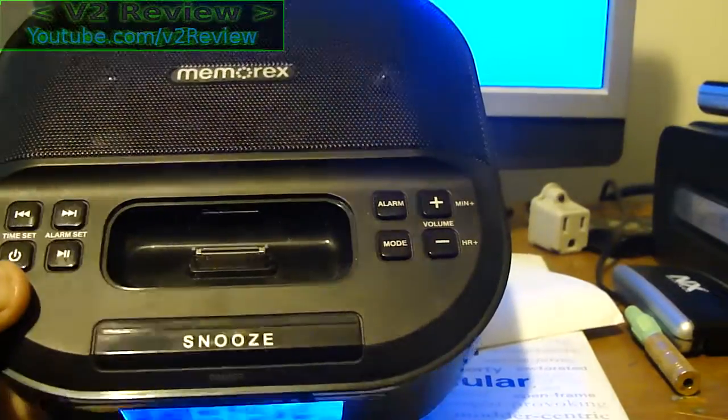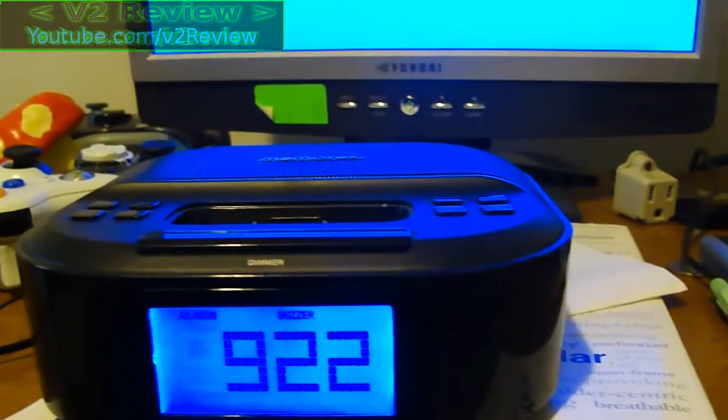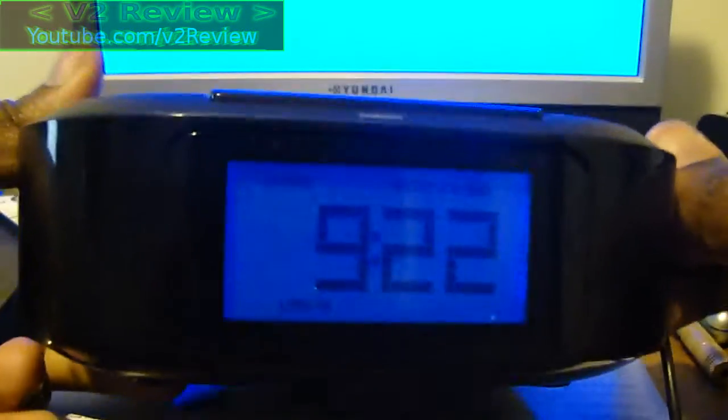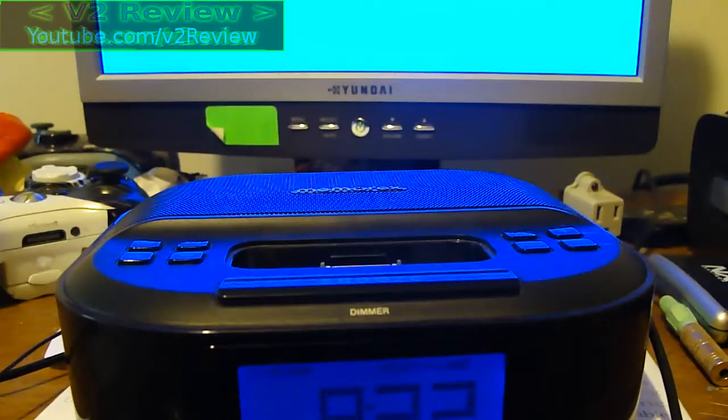Each of these modes you can use for listening to music. So let's say I want to listen to something from my computer — even though my computer has speakers, I might just want to listen through this thing. Just plug this into the back — it's a little stiff — and instantly it switches to line-in mode. Right there: line-in. Now if I was to play something on my computer, it would play from the speaker, which is pretty nice.